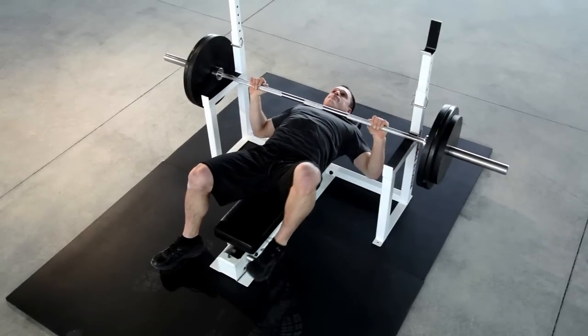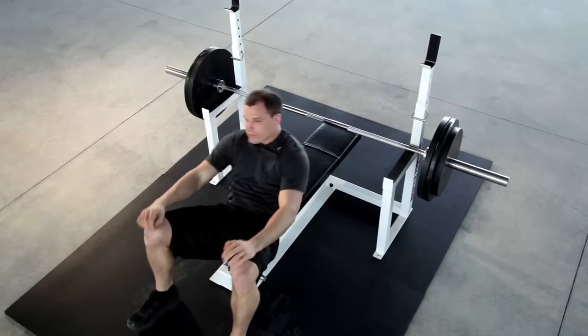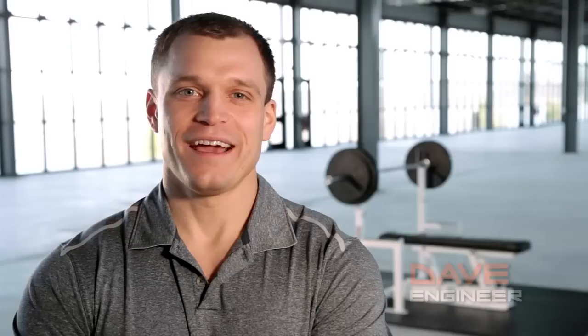As a mechanical engineer I was inspired to design a mechanism to lift the weight off your chest. After some thought and calculations it seemed impractical due to the need for heavy counterweights or powerful electric motors.